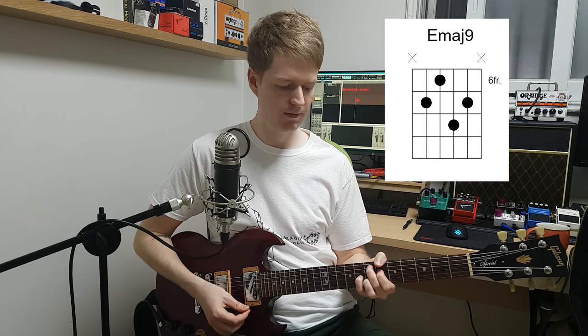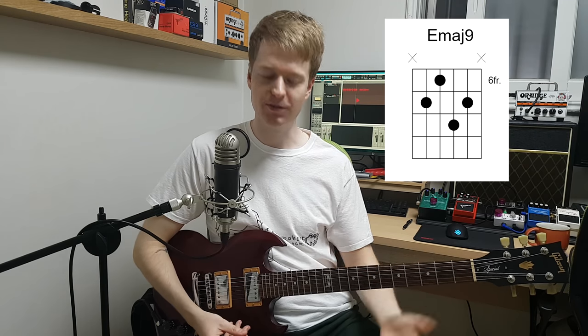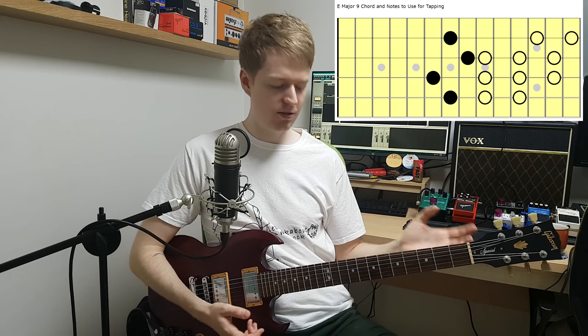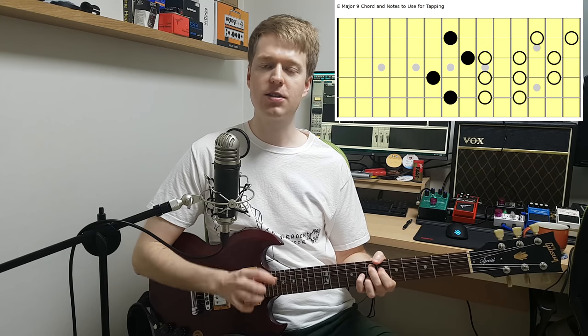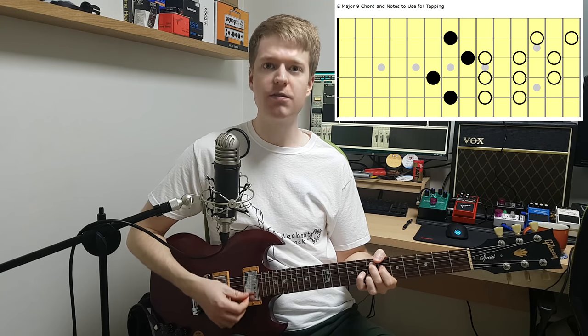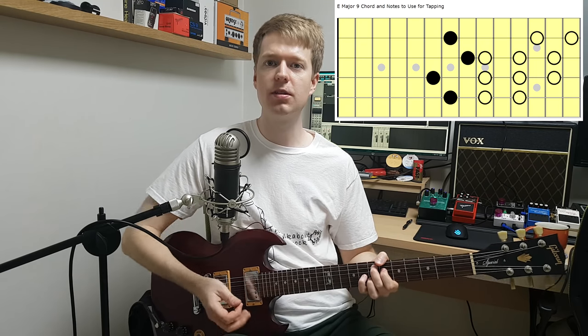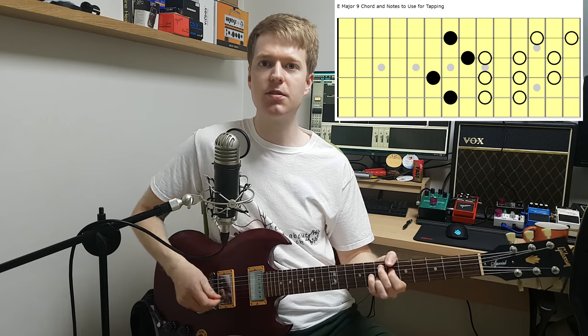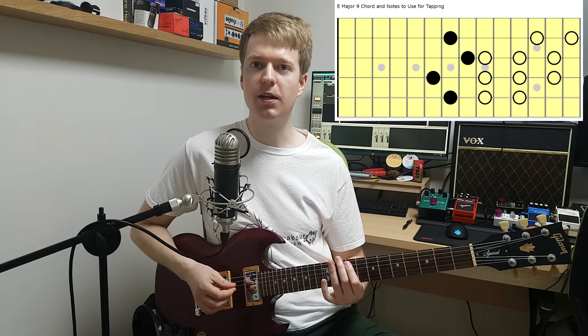That one's also another major 9 but just a different version of it. So let's start with the major 9 chord — let's play an E major 9, which is on the A string at the 7th fret. I'll have that on screen for you. The solid black notes on this chart are the chord itself, the E major 9, and the hollowed out black notes are the notes we can use for tapping — basically notes taken from an E major scale.